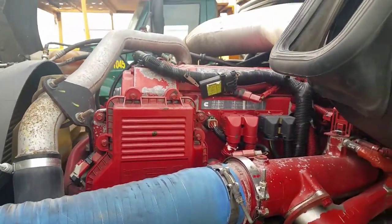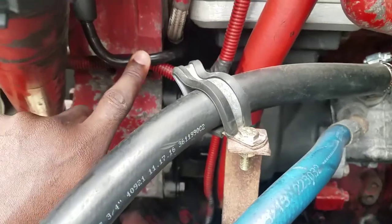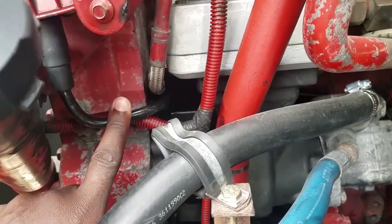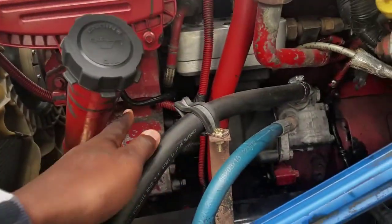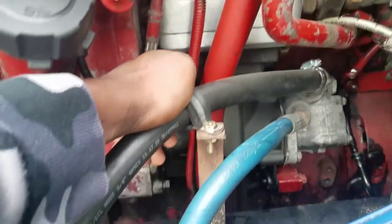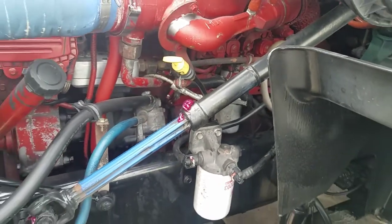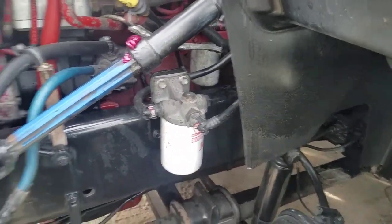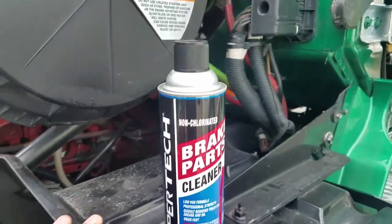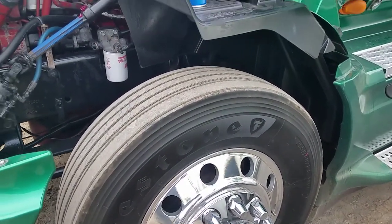Alright guys, you see that red engine? Let me show you what I had to get done. This tube right here — that's the tube I had to get replaced. It goes to a filter inside, connects to it, and goes all the way around the back side of the compressor down to the engine block. And you can see I got a grease job done too. Right now I'm about to knock out all this oil residue with some brake cleaner.